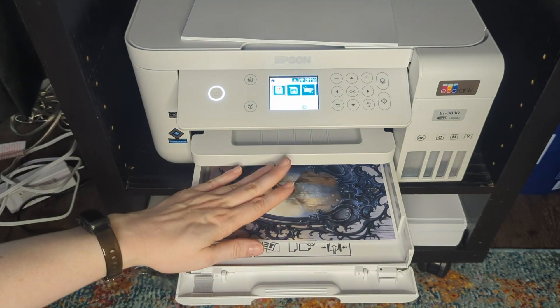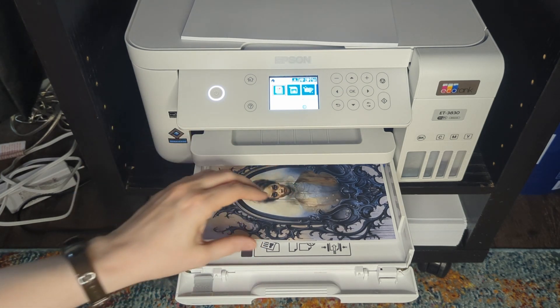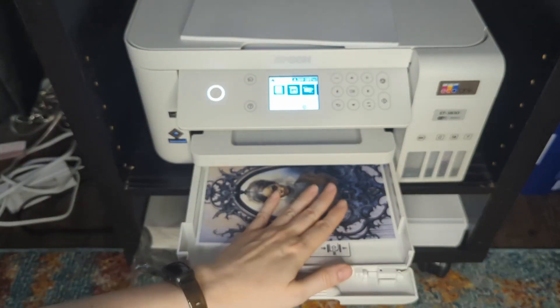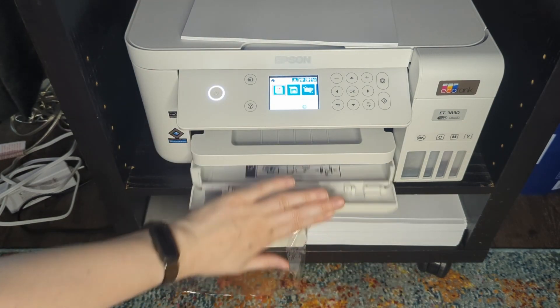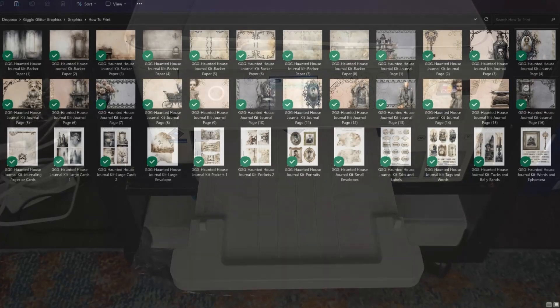So if I were printing the whole kit — I just like to play roulette and see what ends up on the back — I print half the pages, put them right back in here the whole pile of them, close that up, pull that out, and then go back to the computer.